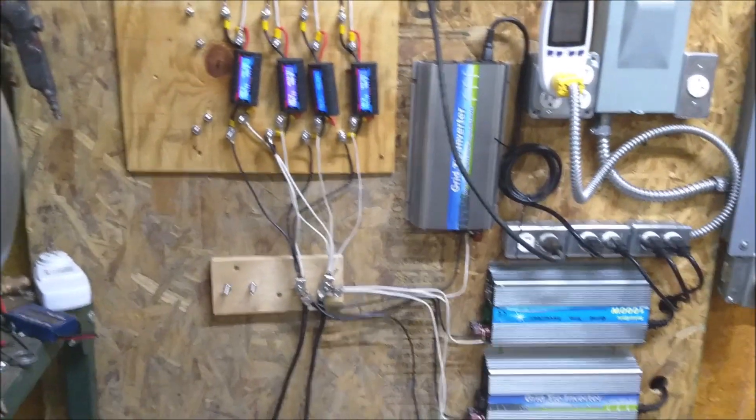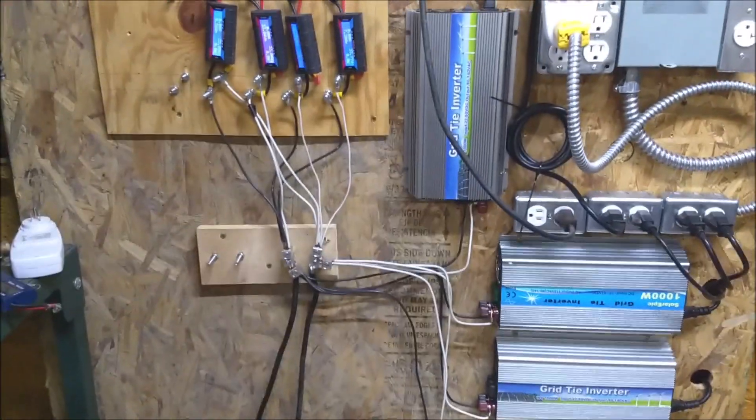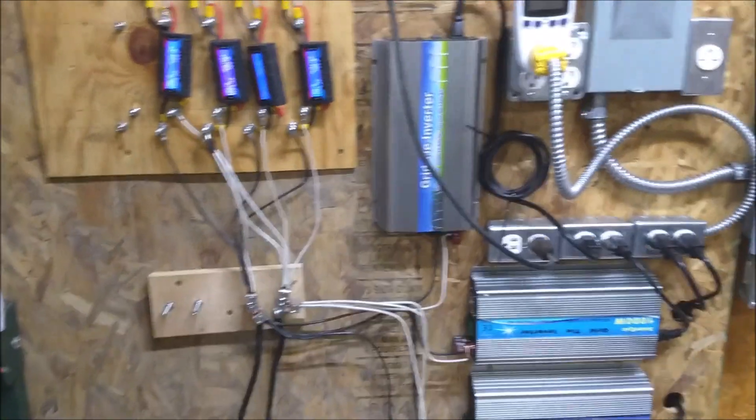Anybody who has looked at this setup in the past knows that it was really hard on batteries.